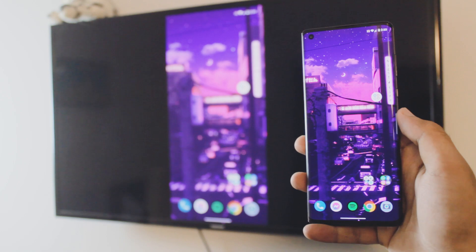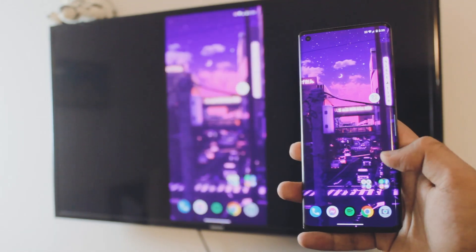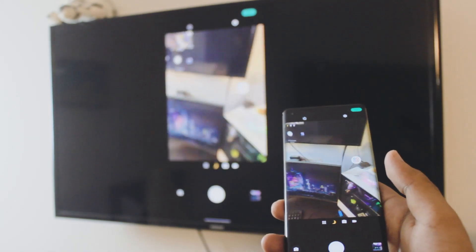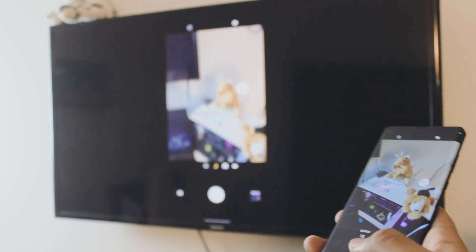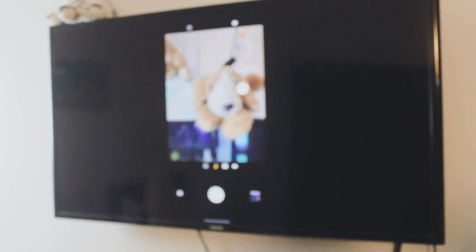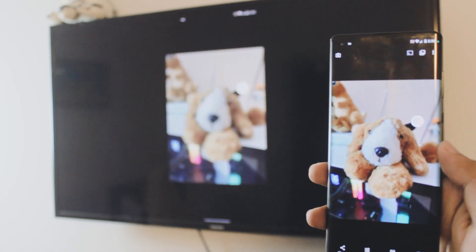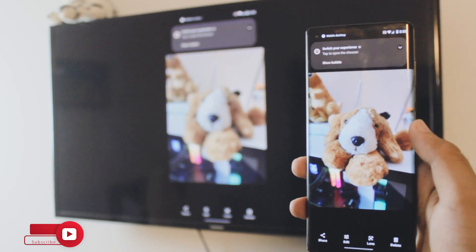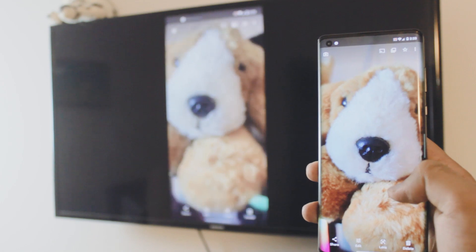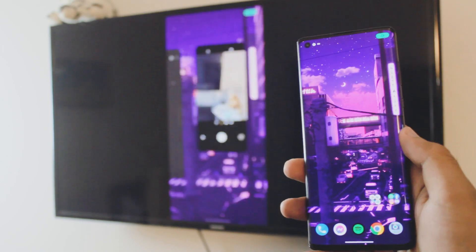Pretty awesome, right? It's pretty simple. As I said before, you can listen to Spotify, watch YouTube videos, even play games — it's that simple. I'm using my camera and it's really smooth; I can take photos and actually view them on my TV, and it works for videos as well. To disconnect, go back into the cast settings and click disconnect — I'll show that at the end of the video, so be sure to watch it. If you have any questions let me know in the comments below.